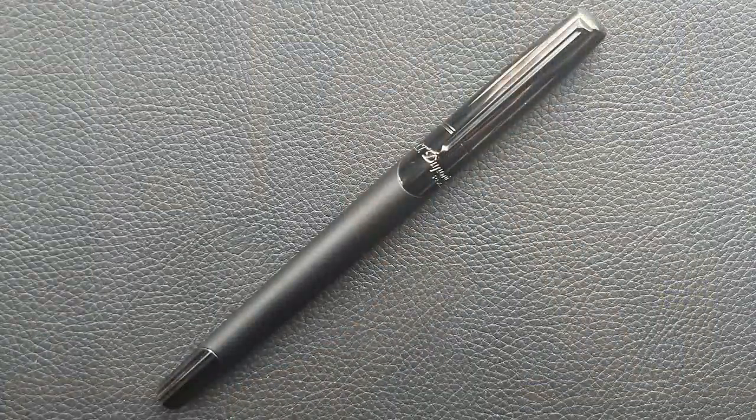This is the SD Dupont DeFi Millennium. DeFi is the French word for challenge. It does have a sleek retro minimalistic style. The cap and top of the barrel, as well as the tip of the barrel, have that gunmetal chrome, and then the barrel has that matte black lacquered treatment over a metal body. It is thinner than the pens I would typically gravitate to, but I think it provides a rather sleek and refined look.